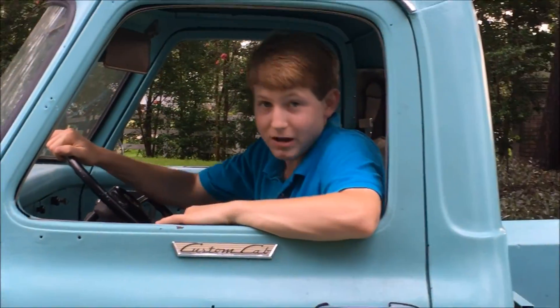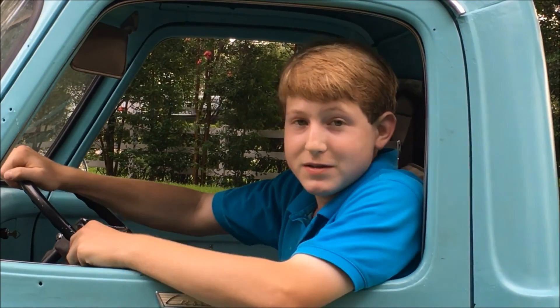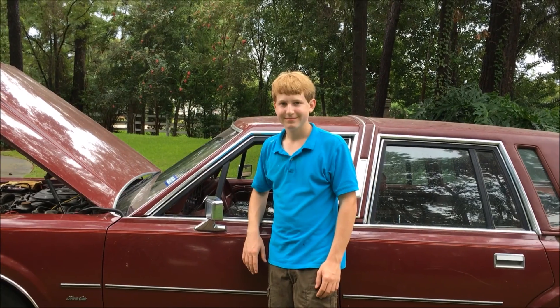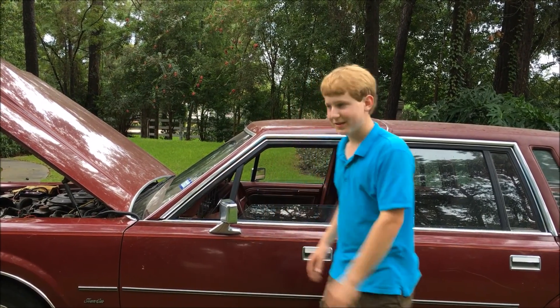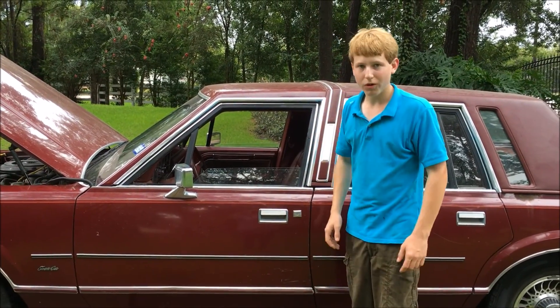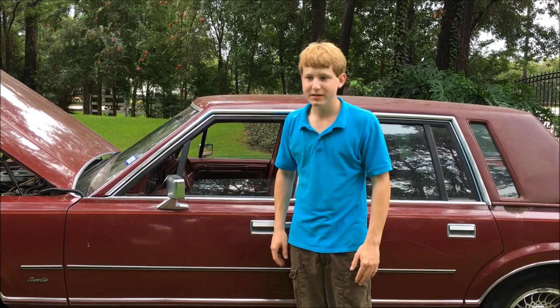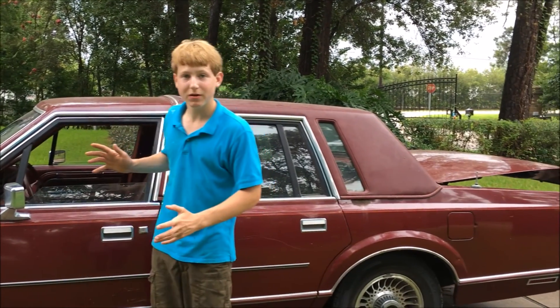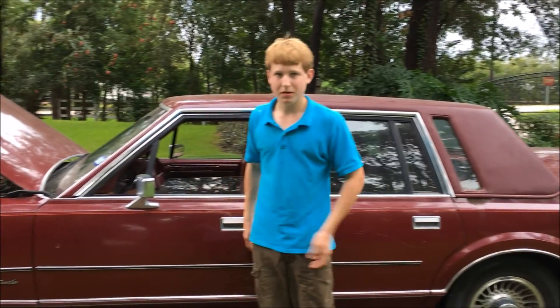Hello there, and welcome to my series of videos of all my automotive projects. This is my 1984 Lincoln Town Car Base, which was a gracious gift to me for no cost whatsoever by my grandmother.